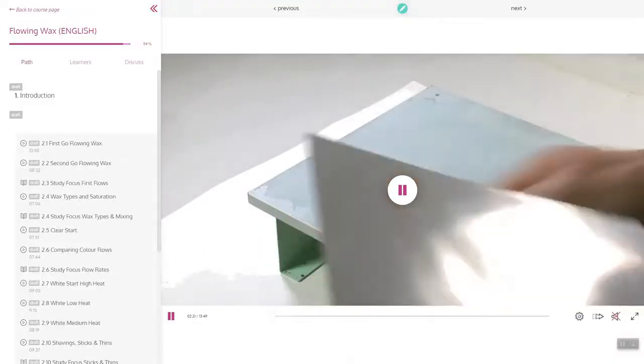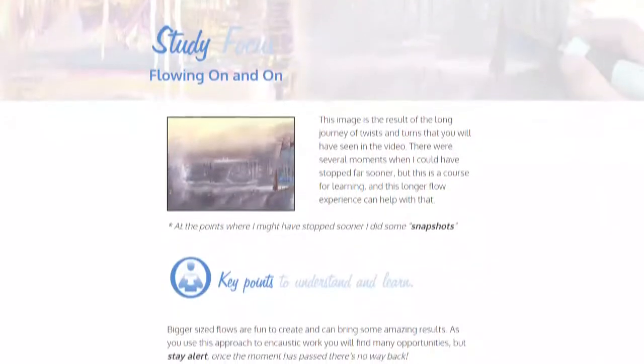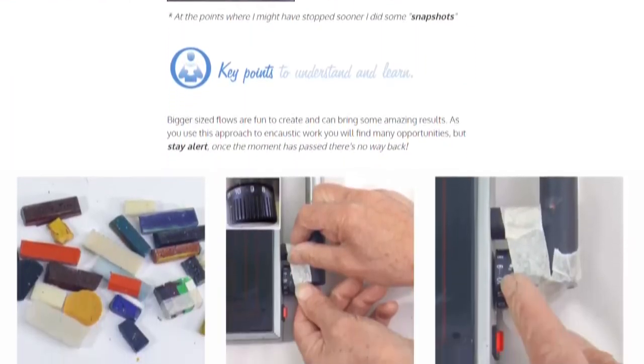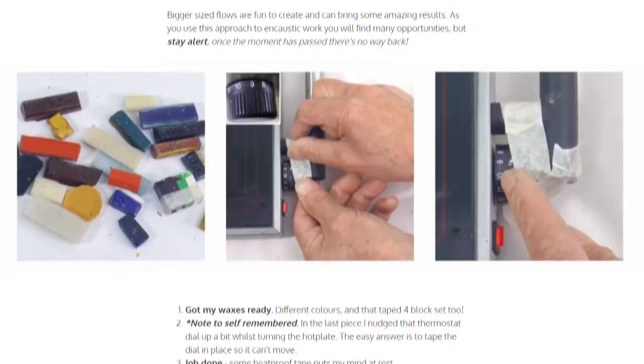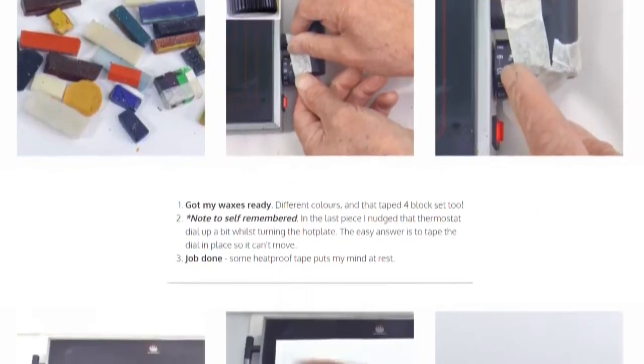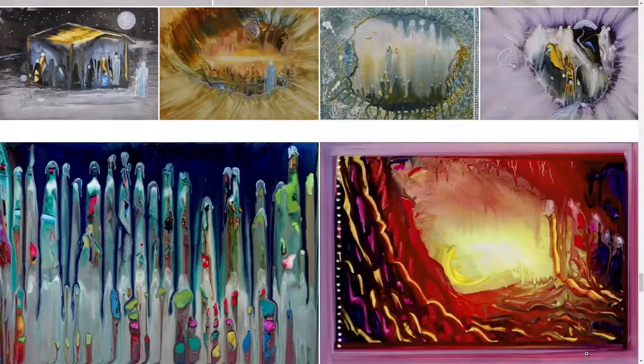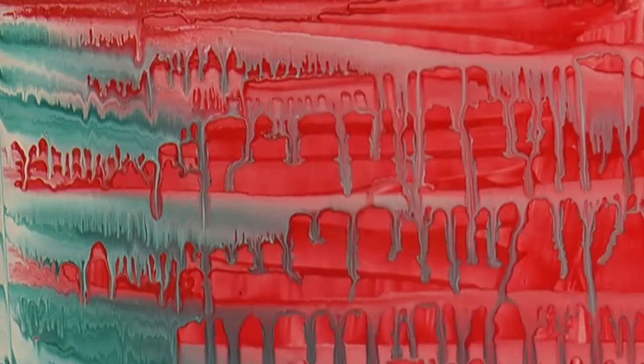Be led by the videos — there are lots of them — and the study focus details, where all the key points are gone into with photographs and writing, to remind you of what's important. Be inspired by the galleries. There are lots and lots of examples. But in the end, discover your own unique expressions of creativity within these wax flows.